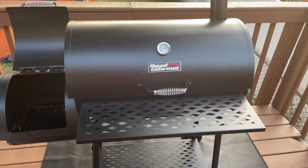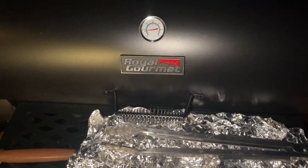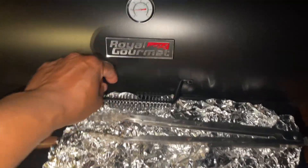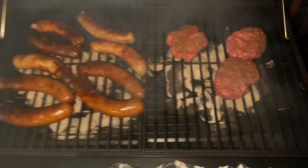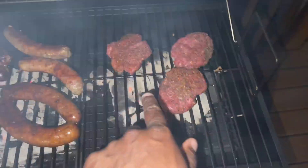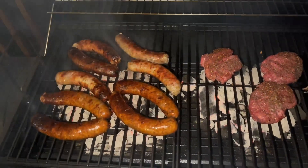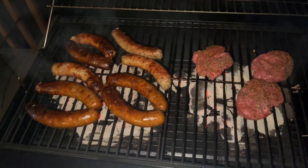I'm getting ready to use it and going to see what the food looks like. Here I am cooking on the Royal Gourmet — got my fire going, cooked some burgers, got some sausages here, and threw some more burgers on. You can see the coals burning nice and evenly. This grill is great — if you've been looking at it, I definitely recommend checking it out and grabbing one for yourself.